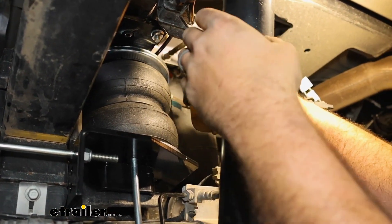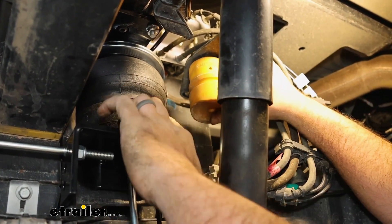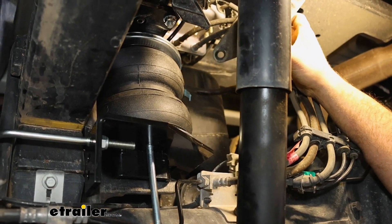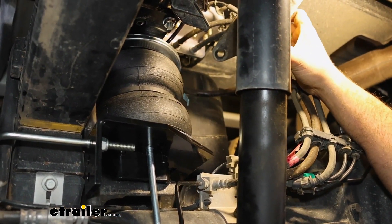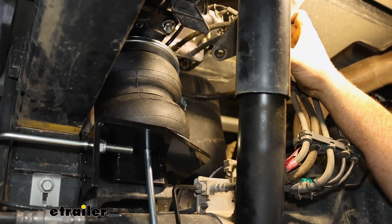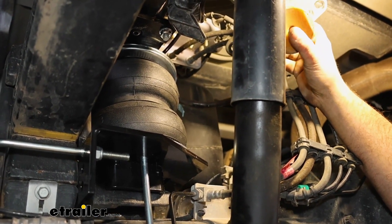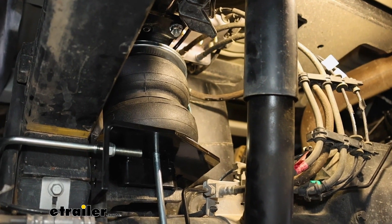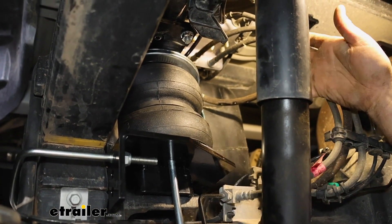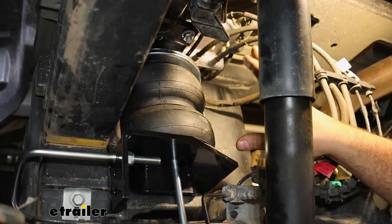Seeing the factory jounce bumper against the airbags, you can obviously see that this fills that gap — it's going to be doing the work before your shocks are squatted down. This is really just going to supplement your factory suspension, and this one has a 5,000-pound load capacity. That's going to be great for a truck like this. As far as adjustability goes, when you're just driving around without a load you want to keep these at a 5 PSI minimum to keep the bags supported.